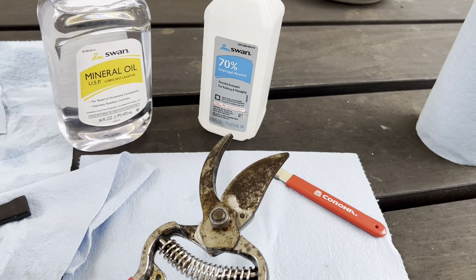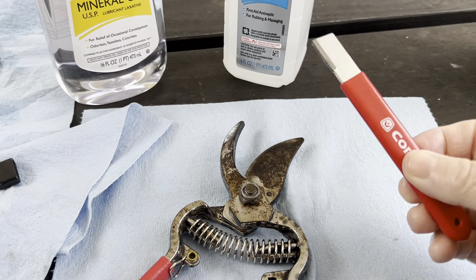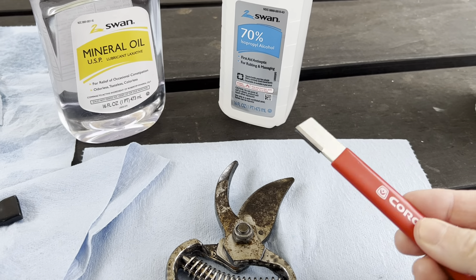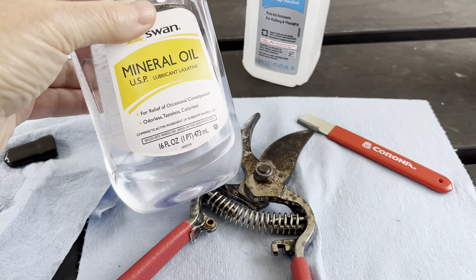Then I sharpened them using my — I don't know — $10 tool that has apparently a diamond head. I sharpened them using this, and then I oiled them using mineral oil.